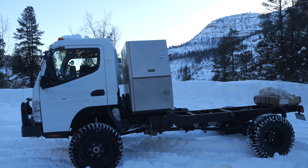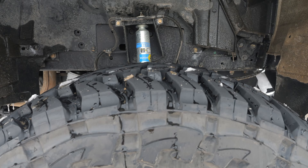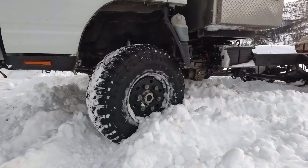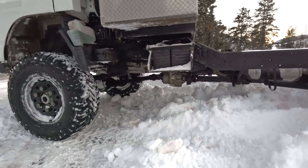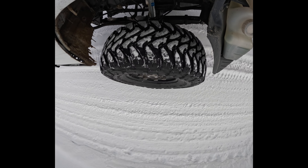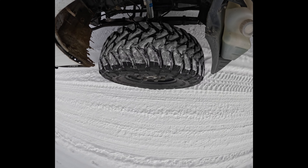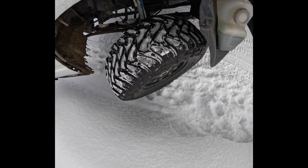First up and most obvious are the wheels and tires. This truck came stock with 32-inch tires and dualies on the rear. For around town and highway driving that was great, but there are a few downfalls to dual rear tires when off-road, so we swapped them out with these super single wheels imported from Australia into North America by a company called Fuso Off-Road. On the wheels we mounted 37-inch Toyo tires.